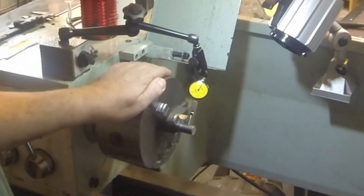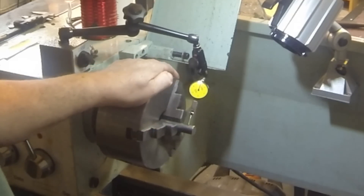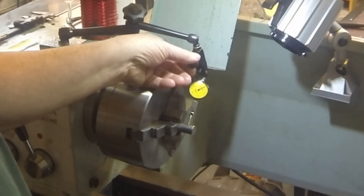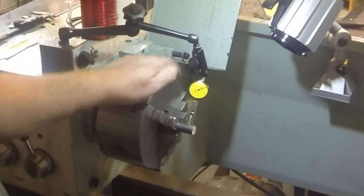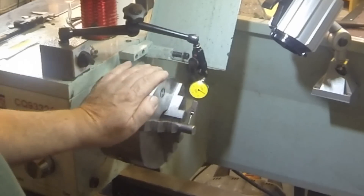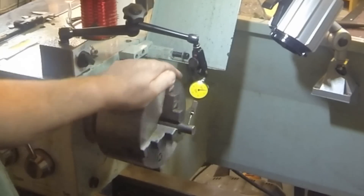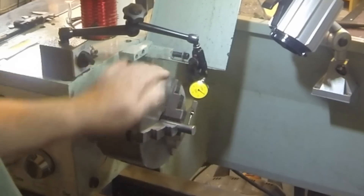What I'm going to do is set the lowest spot at zero. Okay, and then turning it we should get the total runout. And it looks like on this piece of drill rod, I've got about six thou.